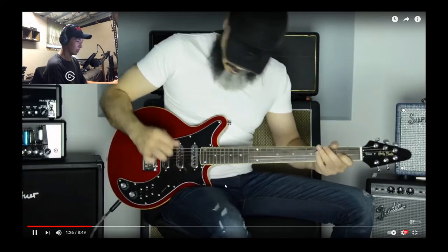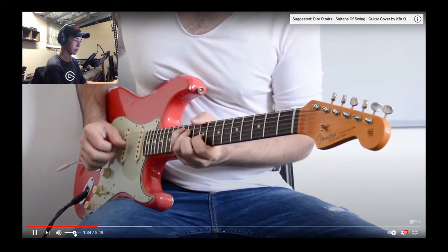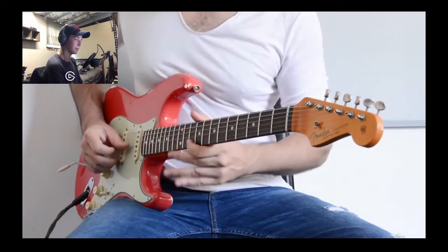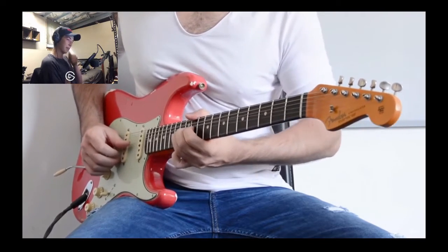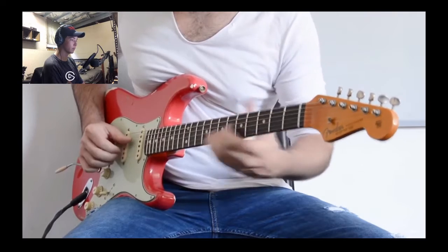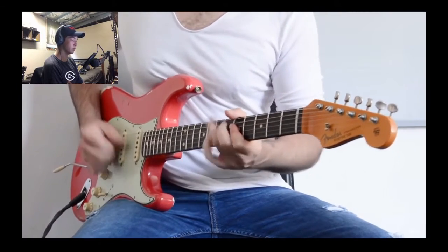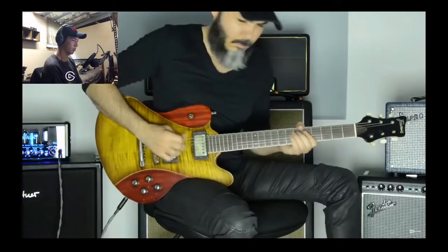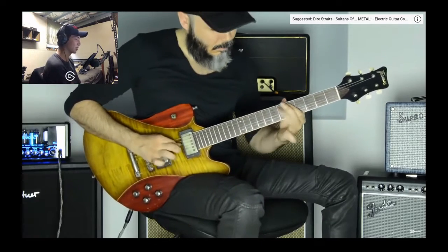This is definitely one of those videos. I do know this song as well — it's definitely a good one. And then they got the metal version — what a champ. I like this guy already.